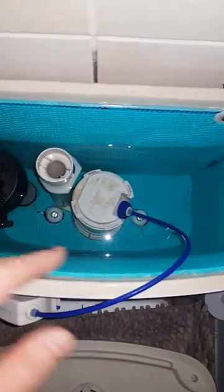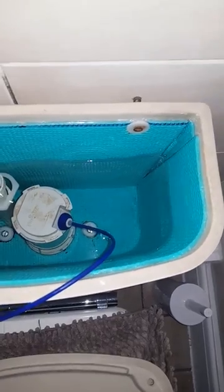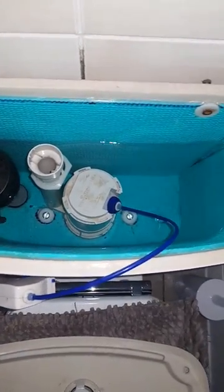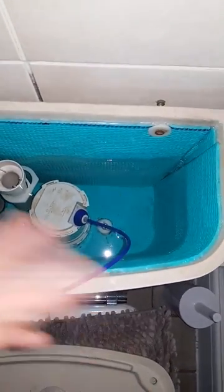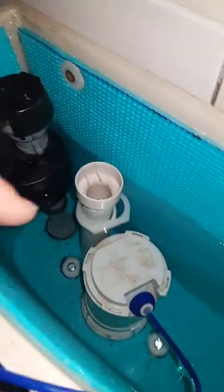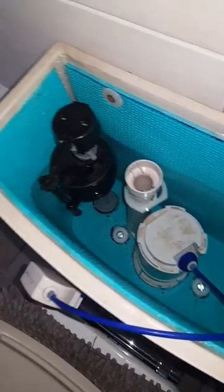You basically take out the internals, which is really easy to do by undoing the two bolts either side. Obviously make sure there's no water in it at this point. Undo the bolts, take the cistern off, disconnect the water on the outside there. Once it's completely empty — you might need a bucket underneath to drain it all out — then just take all the parts out inside, which is pretty easy to do. There are other videos on YouTube to show you that.